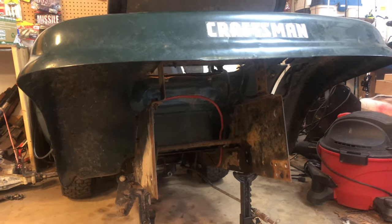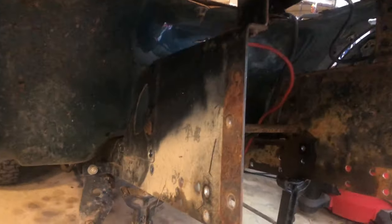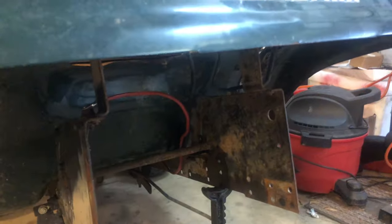After battling with rust-welded screws, the rear end is just kind of sitting over there right now. Next thing I've got to do is cut this section out so the rear end will sit up higher.